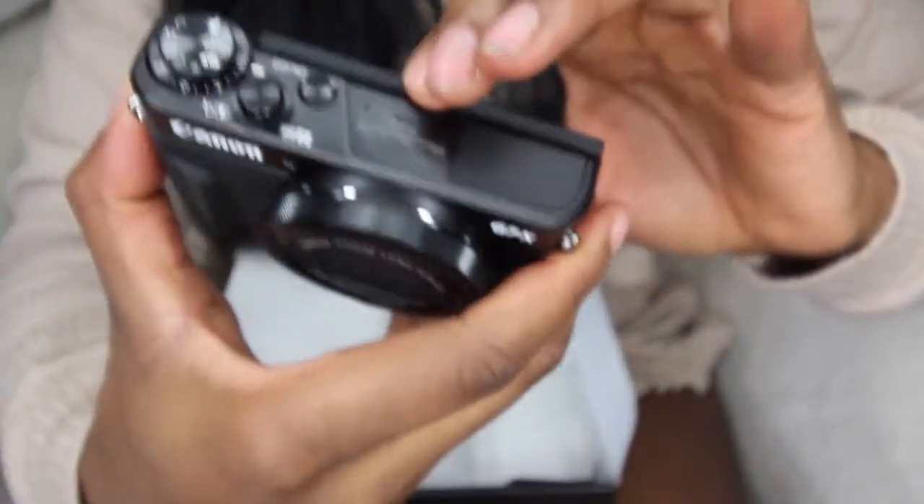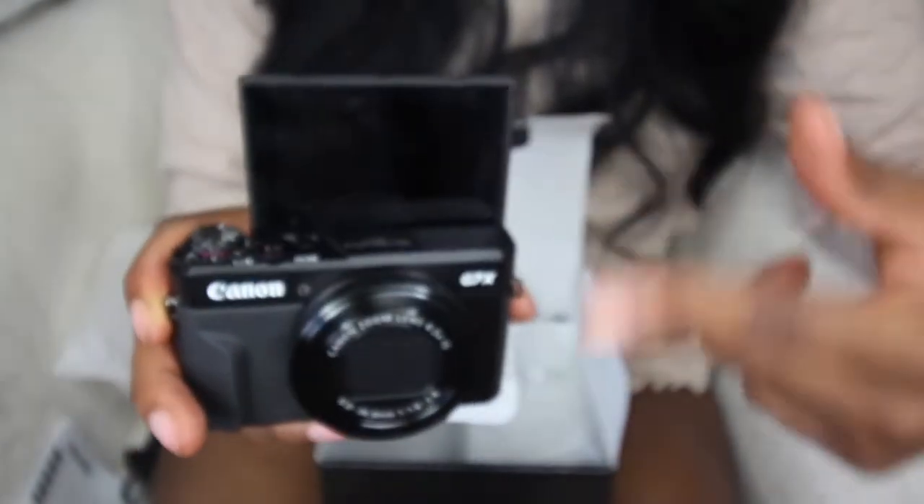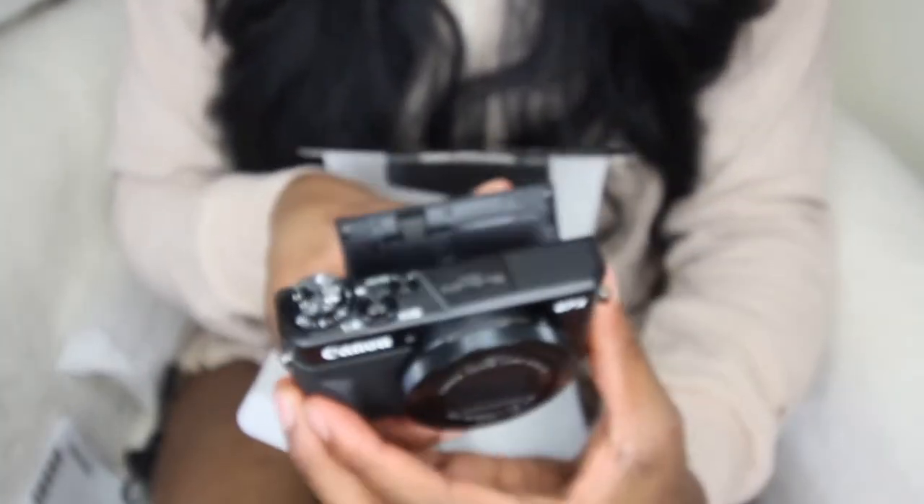The back — the back buttons — and of course all the vloggers do the flip screen. The funniest thing is when they first started vlogging they're like, 'Oh my gosh, I don't know whether to look up here or right here.' So funny. And then this also extends if you want to flip it down — oh, this is dope! I'm excited. I'm coming harder this year, y'all. There's the body.